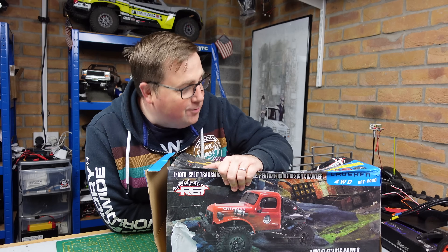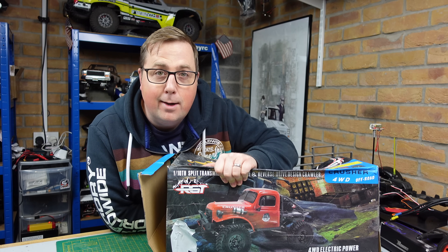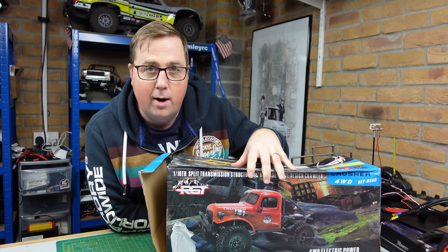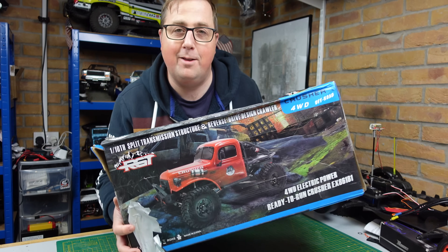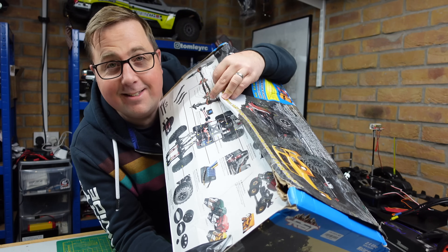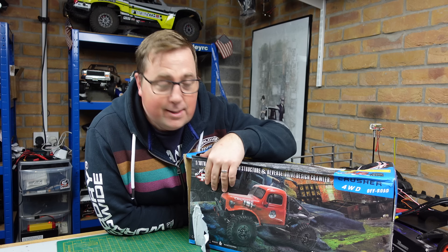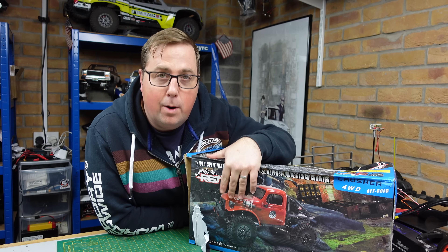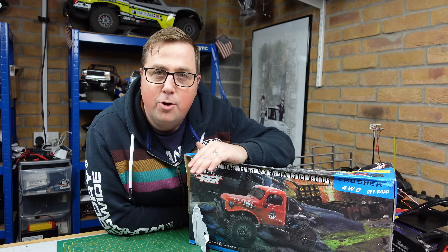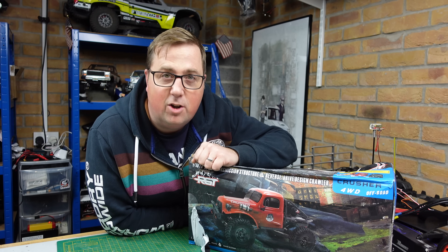What's up guys, welcome to the channel. Today's video we've got the new RGT EX86181, it's a one-tenth scale crawler — looks a bit like a Power Wagon. They're calling it the Off-Road Crusher Crawler, which is quite ironic if you look at the state of this box. Anyway, let's have a quick look at the specs, then we'll get straight out for a closer look, and like most of my reviews, not just unboxing, we're going to charge the battery and give it a good test.